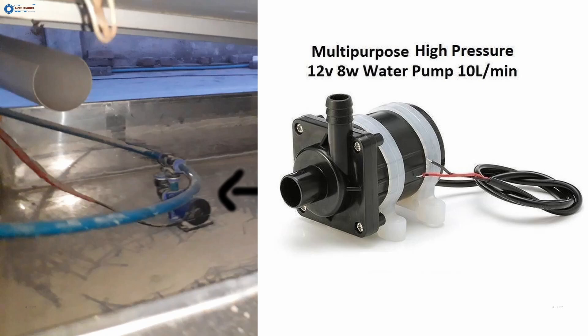Before leaving this topic I want to talk about this water pump. This water pump runs on 12 volts DC and only uses 8 watts of power, but with the investment of 8 watts we get 160 watts more. This single water pump can be used for six solar panels because it has a very high flow rate.